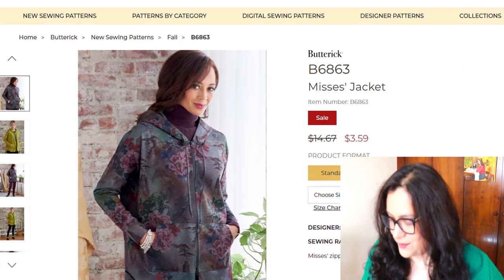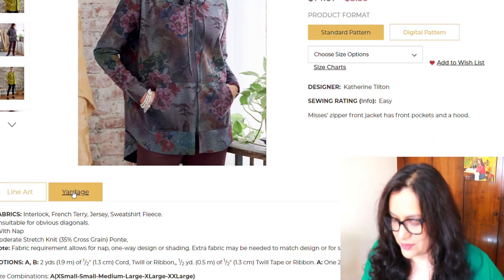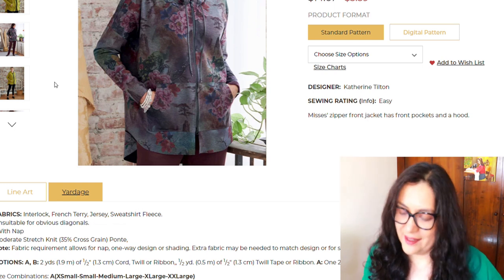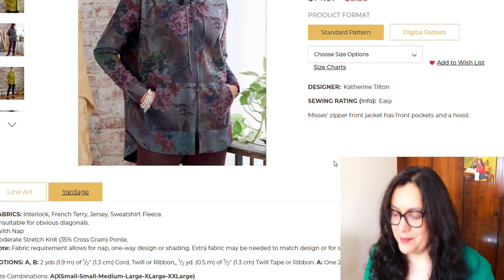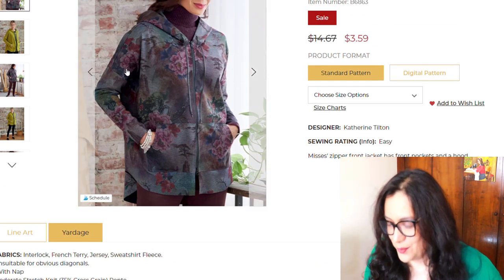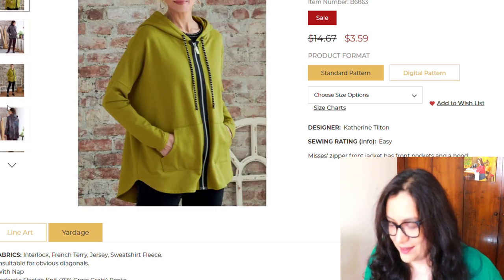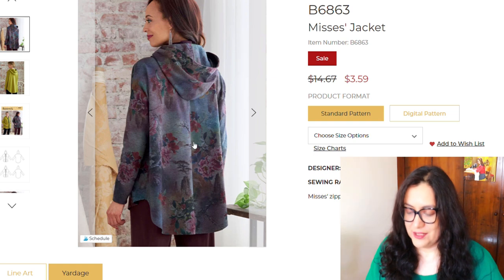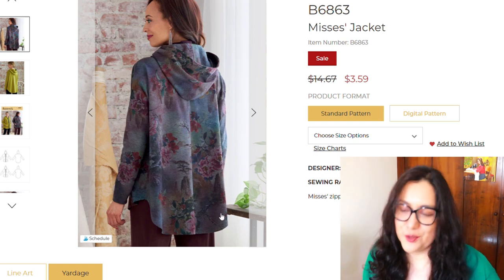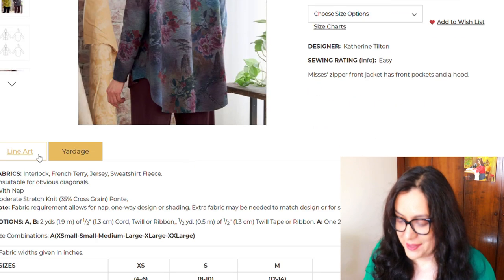Butterick 6863 — this is a jacket. Let's see — woven interlock, French terry, jersey, sweatshirt fleece — yes, it is for low-stretch knit materials. I'm not a fan — I just think it's too big and too boxy. There's no shape or anything there. When you see the back you see these folds, which just means there's too much ease for me. I wouldn't want it — I wouldn't feel comfortable in such an oversized garment.